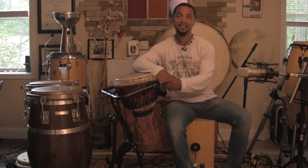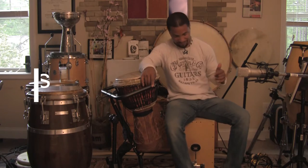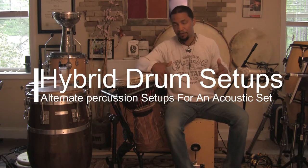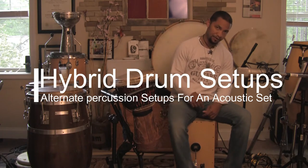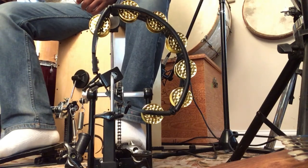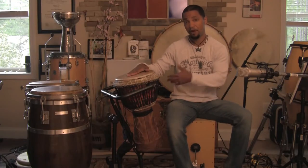Hello and welcome to another percussion tutorial. We have a new series going on. I'm going to be talking about the cajon and some hybrid setups. Today I'm sitting on the cajon with the foot pedal to free my hands up, and then I have a tambourine on my left with the foot pedal bracket, and then I have a djembe on my right.